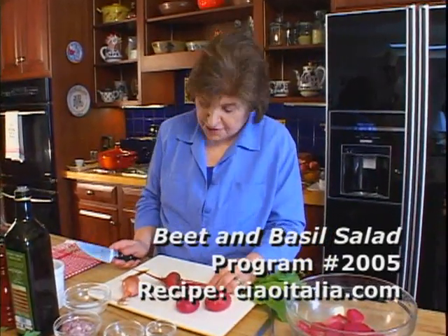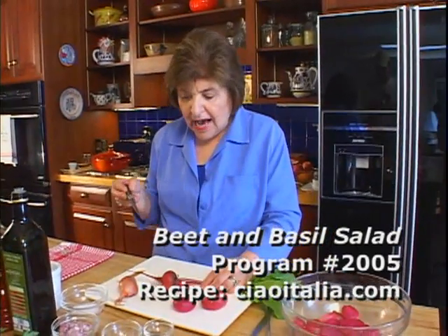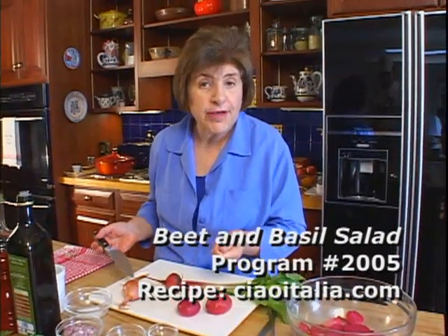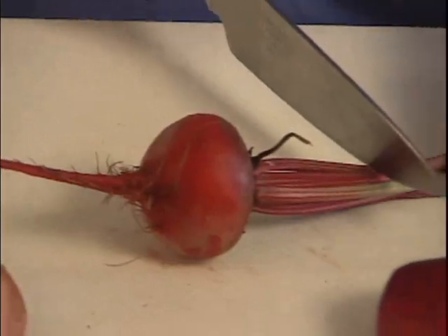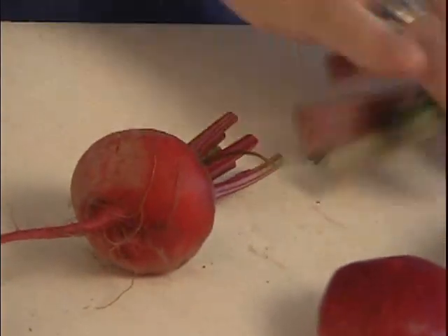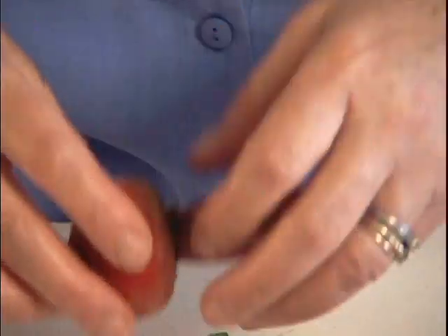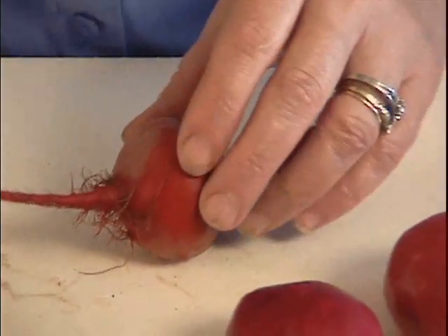Now, to cook beets — and you know they stain something fierce, so you want to be careful with them. I usually do them in the microwave, but you could boil them, or you could wrap them in foil and roast them. But to do that, you want to cut them right about there. Save those leaves. And the reason you cut them about there is because you don't want them to bleed.